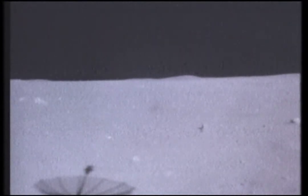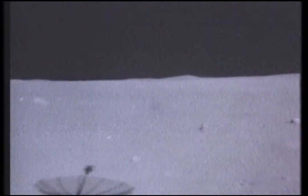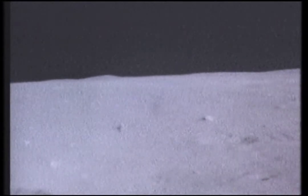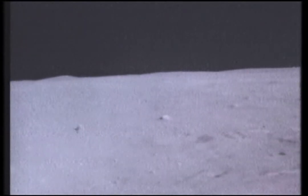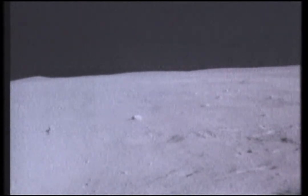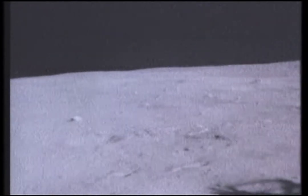Tony, let me give you a question here. The down-sun heat probe is going to be within two meters of about a five-meter crater over. That's maybe a meter deep. Is that okay, or do you want me to move it? Can you move it to a crater-free area?